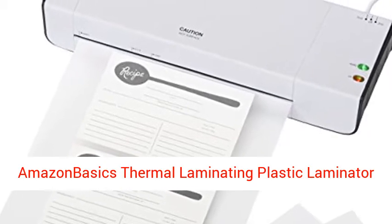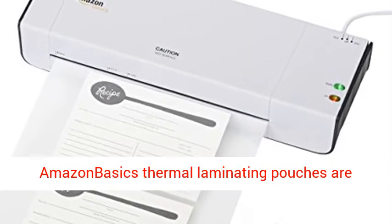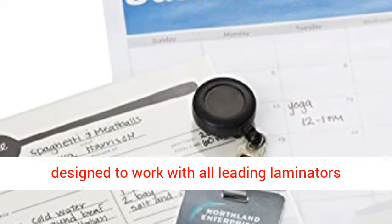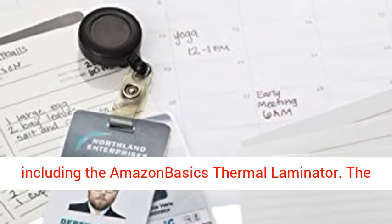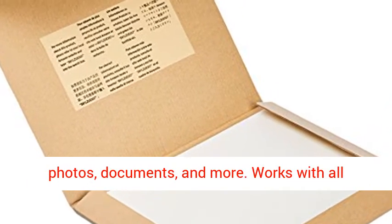Amazon Basics Thermal Laminating Plastic Laminator Sheets, 8.9-inch x 11.4-inch, 50-pack. Amazon Basics Thermal Laminating Pouches are designed to work with all leading laminators including the Amazon Basics Thermal Laminator. The high-quality pouches provide great protection for photos, documents, and more.